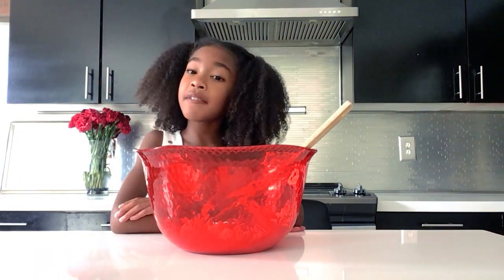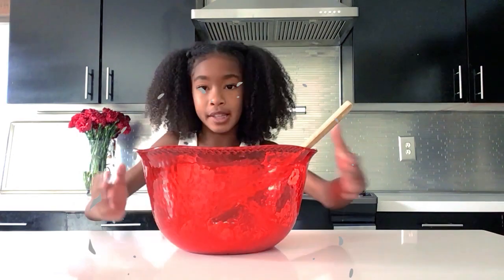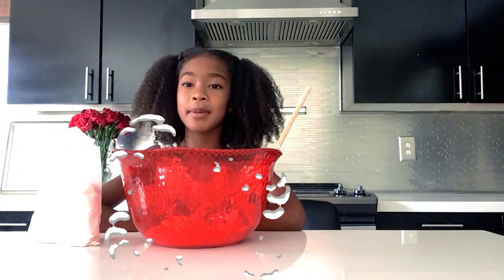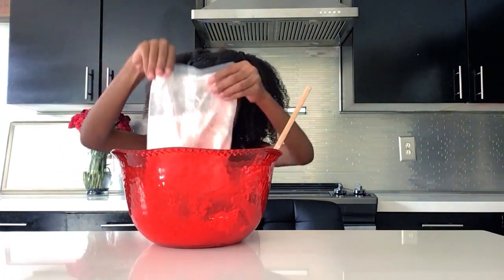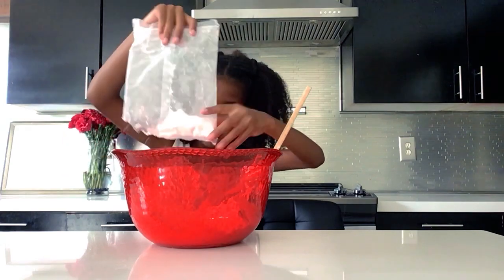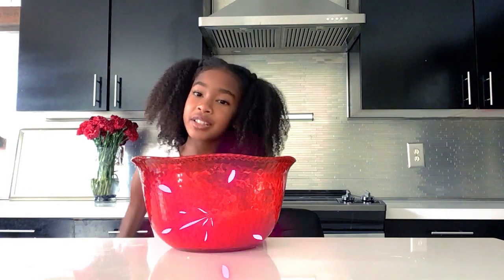The first step is to soften your cream cheese. I left mine out, but you can always put it in the microwave. It should look like this. The next step is to combine the cake mix with the cream cheese. After done mixing, it should look like this.